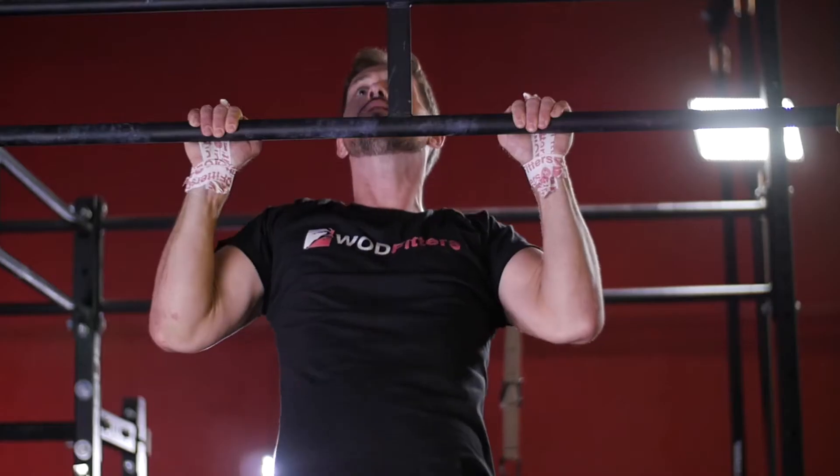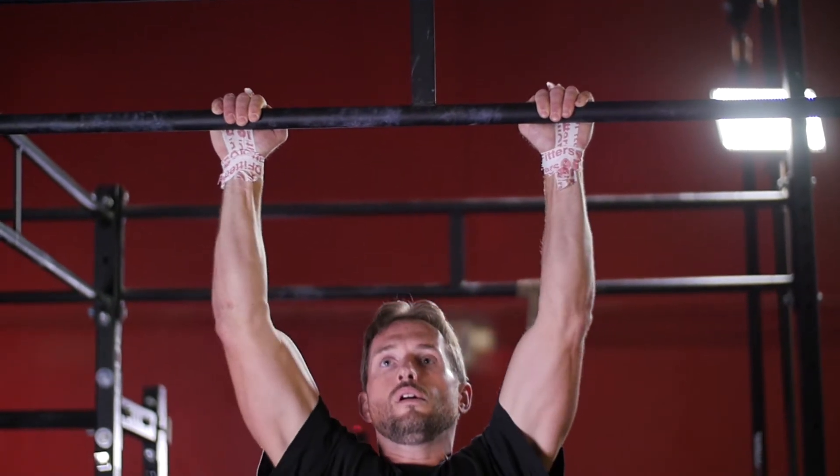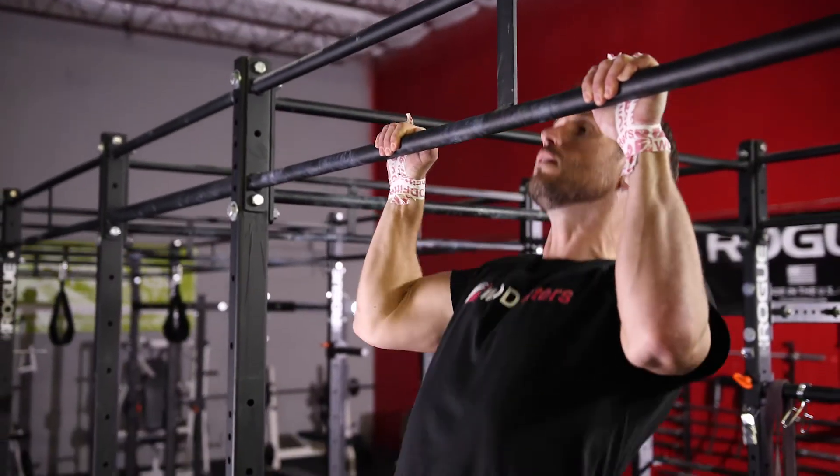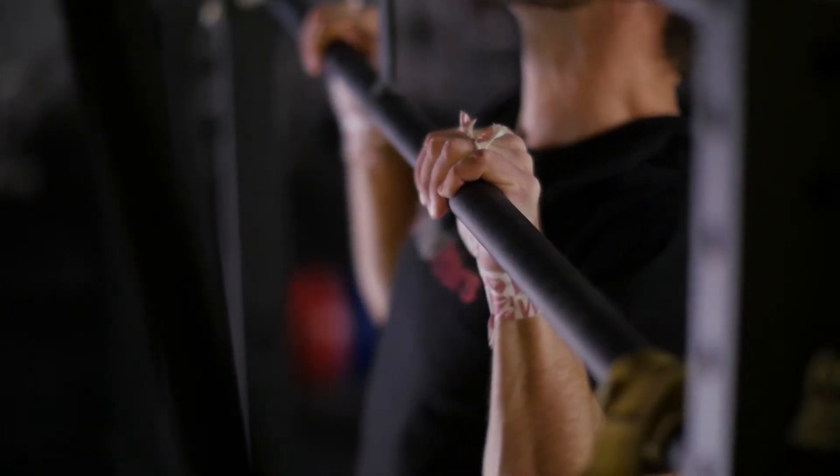Go Tape is designed for Olympic weightlifting and cross-training competitions and is the official athletic tape of USAW. It protects hands from painful rips and tears during pull-ups, toes-to-bar, or any other bar exercises.